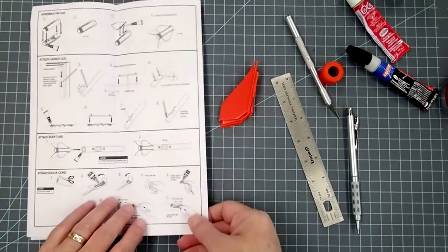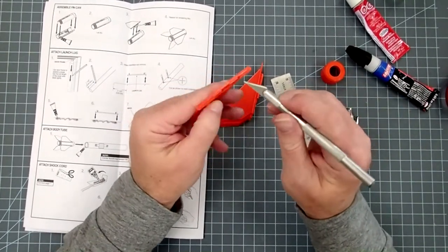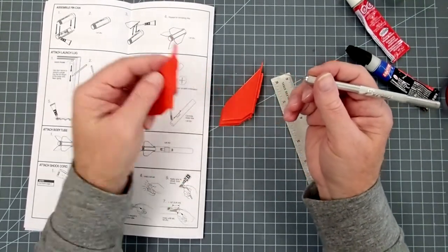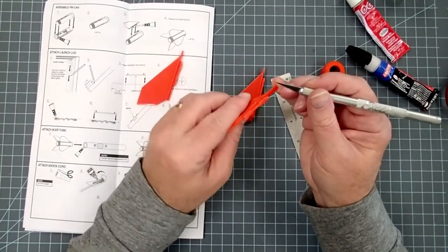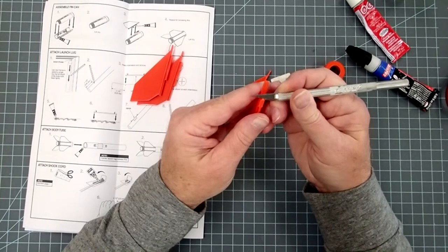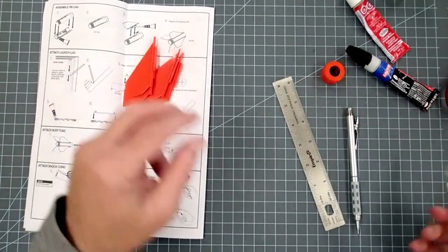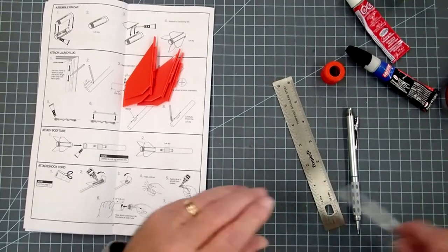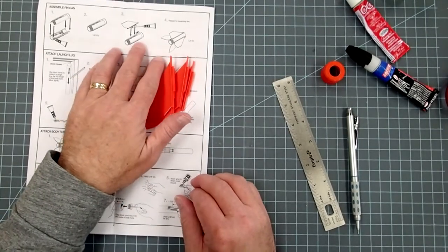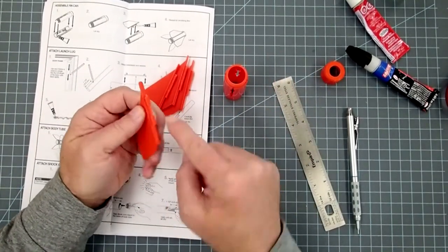If you had glue coming out along the edges, take a tissue and very carefully wipe that up. Be careful not to smear it around too much or you'll end up making streaks, because the glue can actually dissolve the plastic and finish. Now we're going back to the instructions to get ready to put the fins on. Before you do that, check and make sure there aren't any little pieces of flash — that's extra plastic sometimes left on from the molding process. These all look pretty clean.